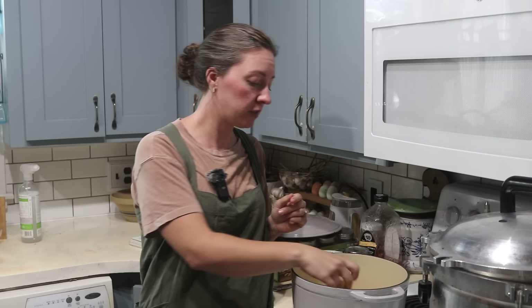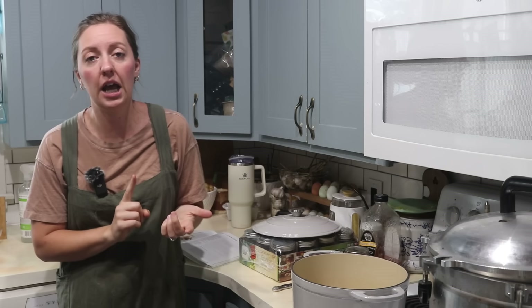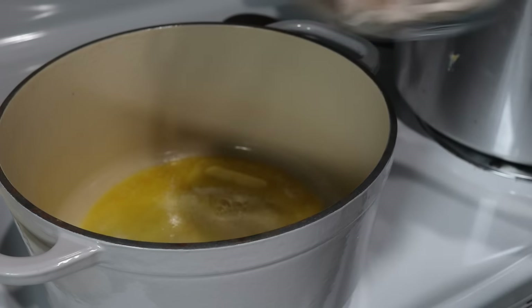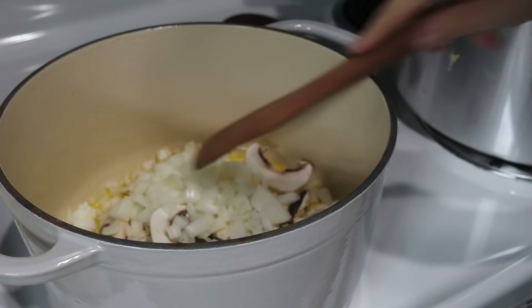Now that I have most of my ingredients ready and prepped for all of today's recipes, we're going to start on this hearty chicken stew. I've got three tablespoons of butter melting in here, and to this we're going to add a cup and a half of chopped onions and a half cup of sliced mushrooms. We're going to allow them to sauté for about three minutes.